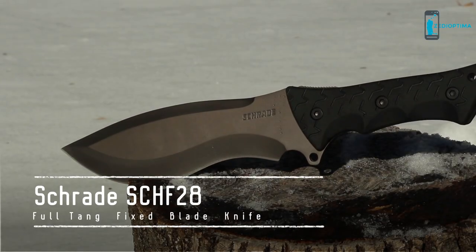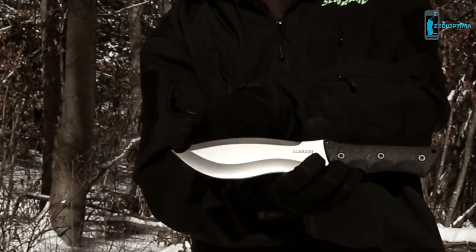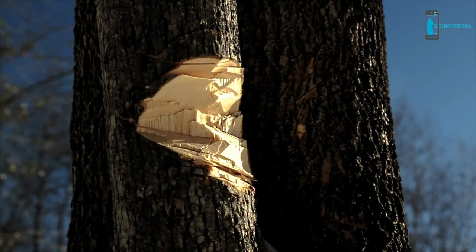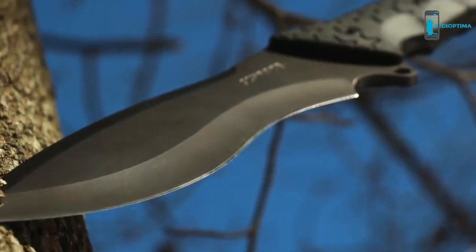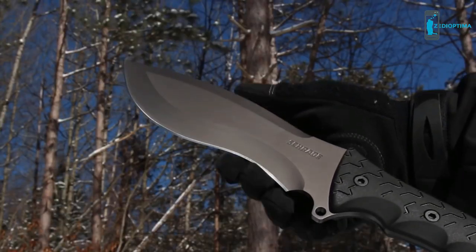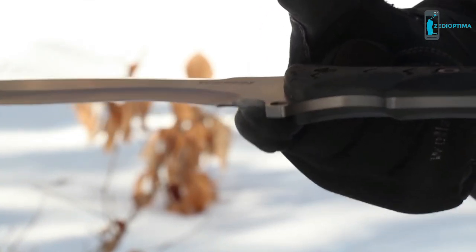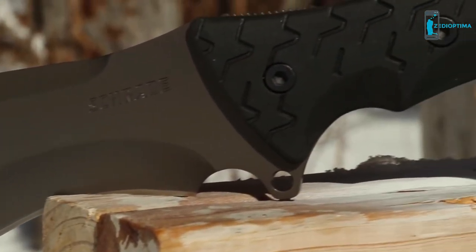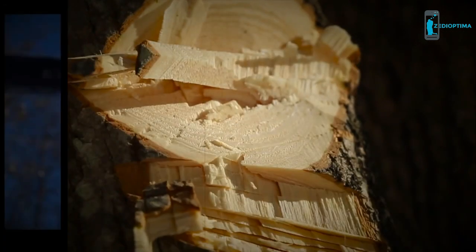This is the Schrade SCHF-28 Full Tang Fixed Blade Knife with an overall length of just over 14 inches. There's no job too big for the SCHF-28. This titanium-coated Titan features a drop-point recurve blade forged from super-tough, edge-holding 8CR13 Movi high-carbon stainless steel. Weighing in at a well-balanced 20.8 ounces, the SCHF-28 arrives seriously sharp and with the unrivaled strength of a full tang. With an appetite for chopping, the recurve design allows the blade's belly to penetrate deep into even the hardiest of hardwoods.